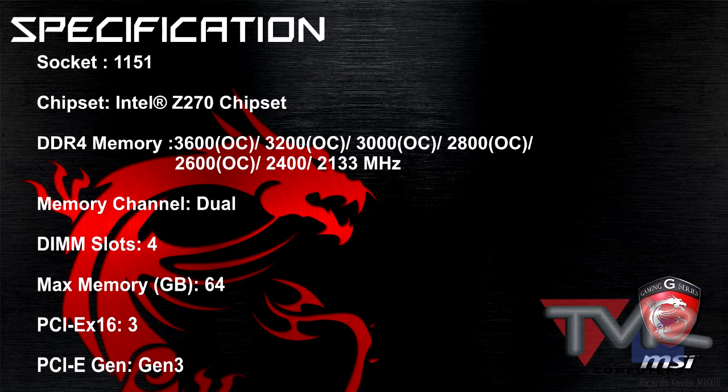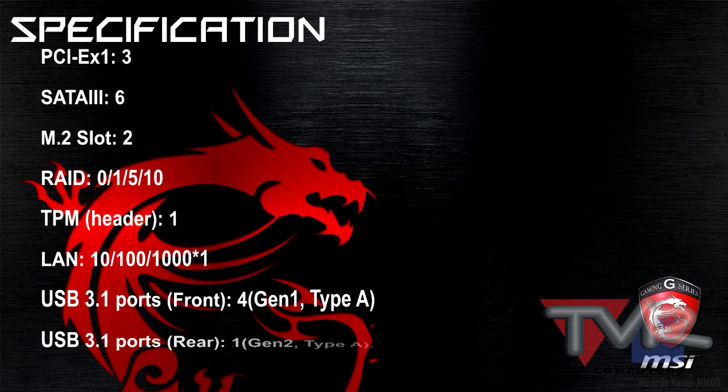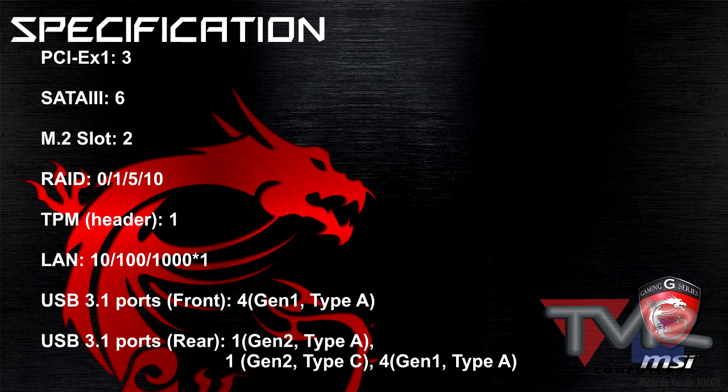Now for the specifications guys, there is a lot going on here. I'm not going to read everything — that's actually way too much. But I am going to leave it here. Feel free to pause the video and check the specifications. All of them are here, everything you need is here.